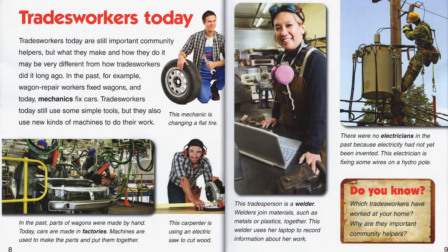Tradesworkers today are still important community helpers, but what they make and how they do it may be very different from how tradesworkers did it long ago. In the past, for example, wagon repair workers fixed wagons, and today mechanics fix cars. Tradesworkers today still use some simple tools, but they also use new kinds of machines to do their work.